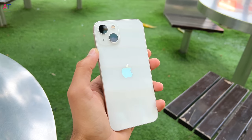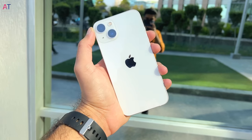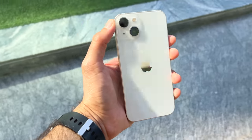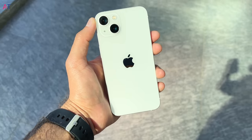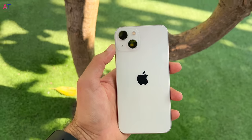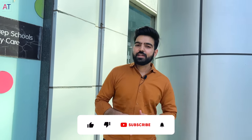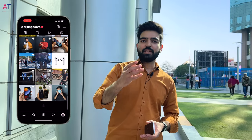So in this video we learned that iPhone 13 has a better wide camera than iPhone 12, a smaller notch, new Cinematic Mode, and battery backup up to 2 hours more than iPhone 12. Other than that, there is no major difference. If you are using iPhone 11 or older, you can upgrade to iPhone 13. If you have any questions, you can ask on Instagram and I try to respond to everyone. See you in the next video — thank you for watching.